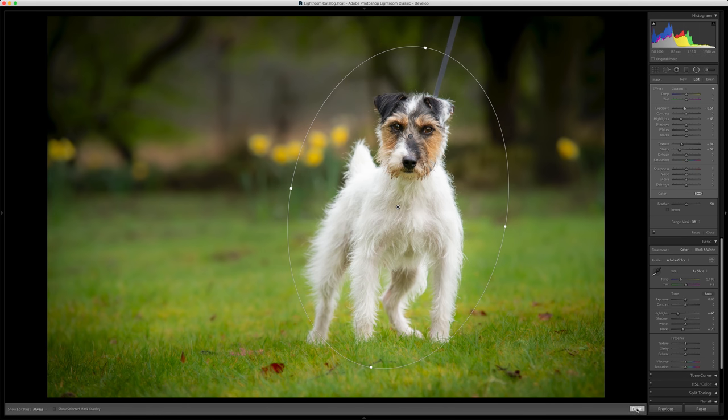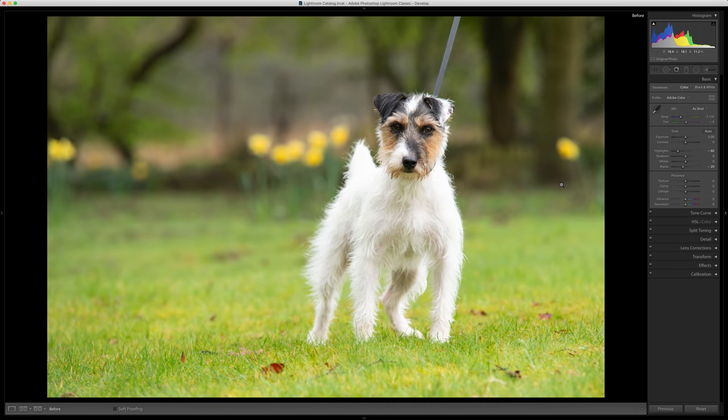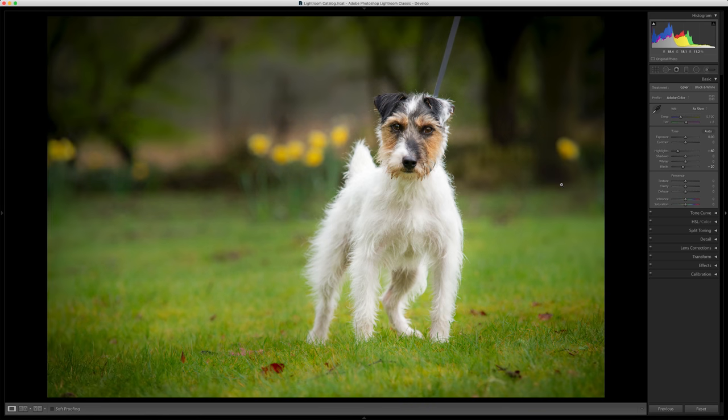And then I'm going to click done — before and after — before and this is where we're at now.